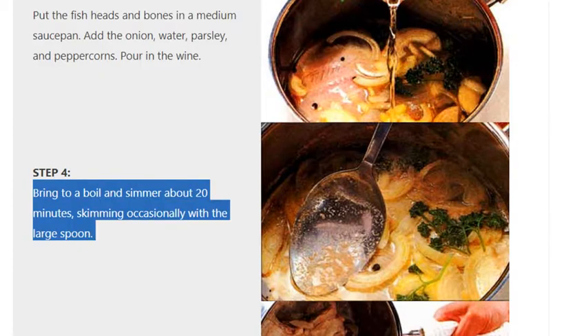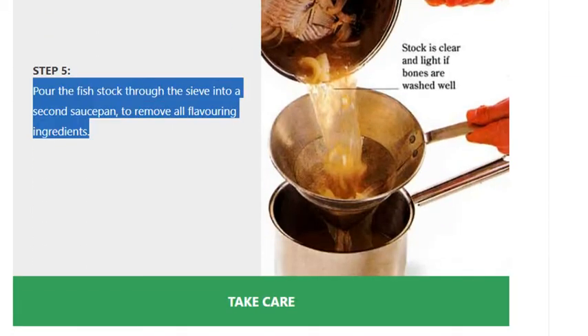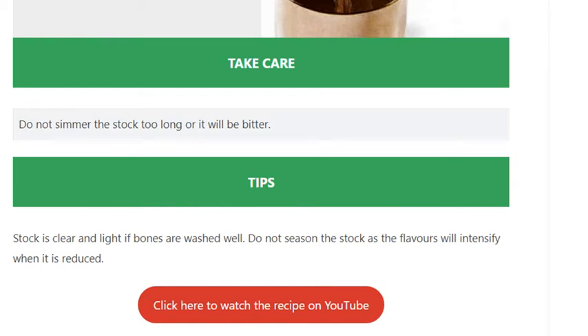Step four: bring to a boil and simmer about 20 minutes, skimming occasionally with a large spoon. Step five: pour the fish stock through a sieve into a second saucepan to remove all flavoring ingredients. Take care not to simmer the stock too long or it will be bitter.